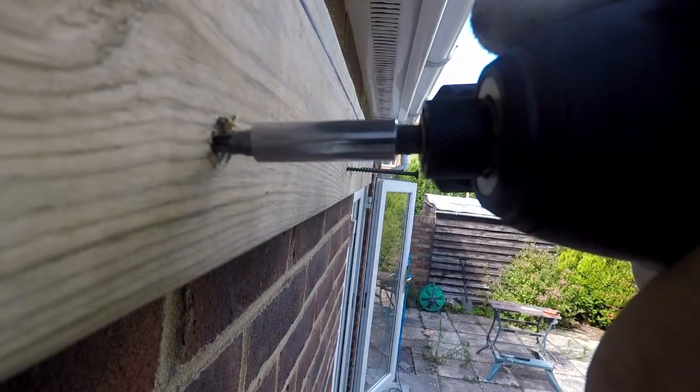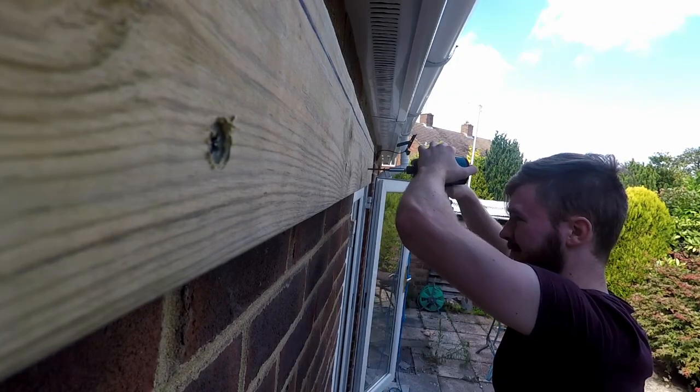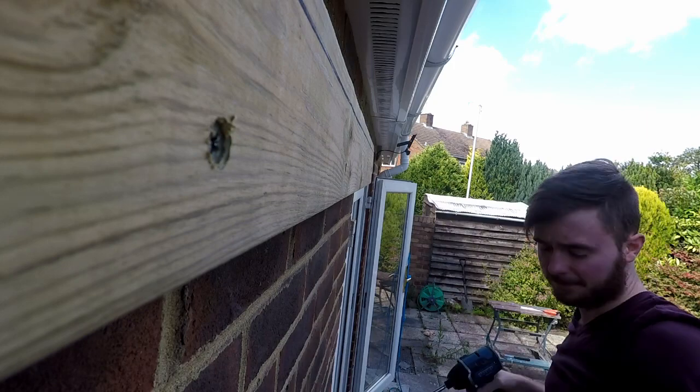Now put the center screws in. This piece of wood is what stops you from falling flat on your arse, so it's important not to cut any corners here. That one wasn't important anyway.